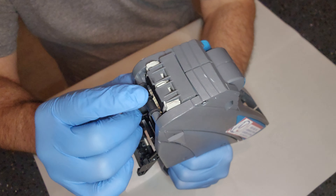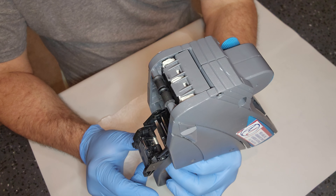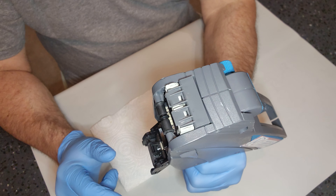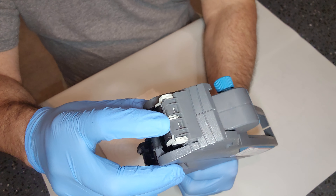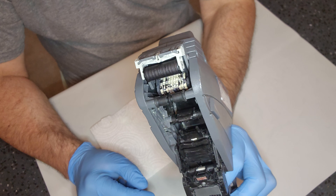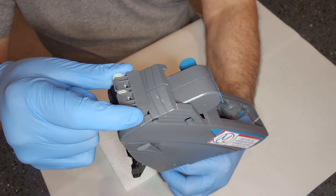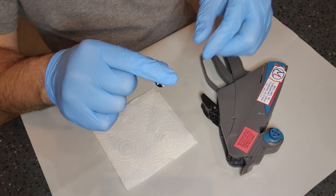Now, if you let go it's actually going to pop right back in, so keep squeezing the trigger and with your finger push that latch all the way up. That gives you access to the ink roll.